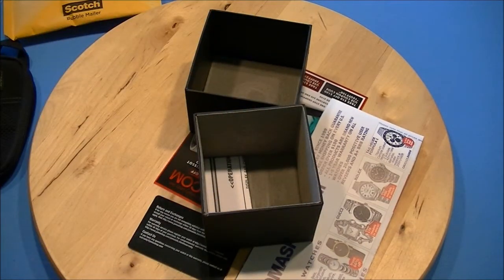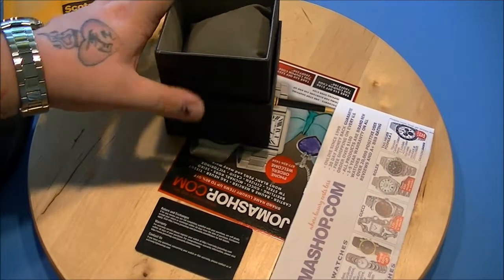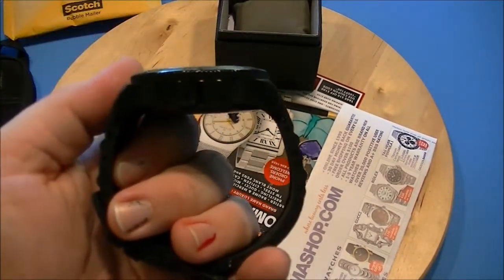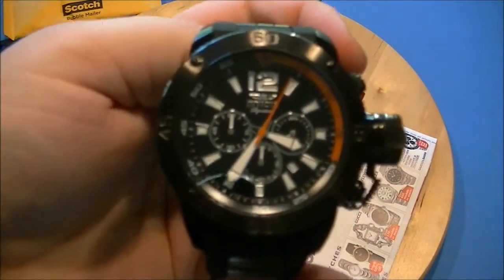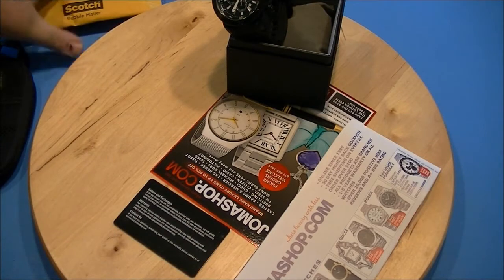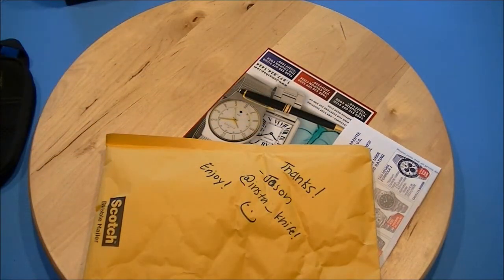This one came in a different color box. The rest of the watches I've got have always been yellow, but I actually like this black and red. This thing is chunky, but I like it — it's really heavy too. It's called the Russian Signature 2 Diver or something like that.